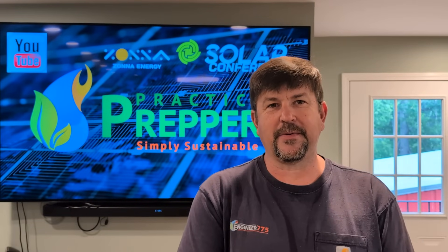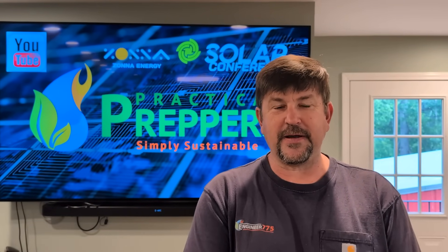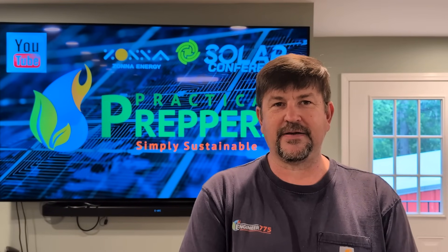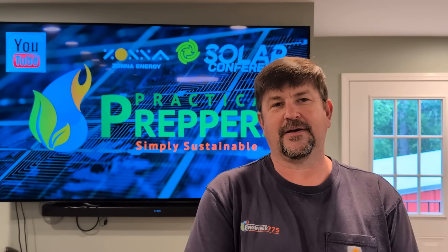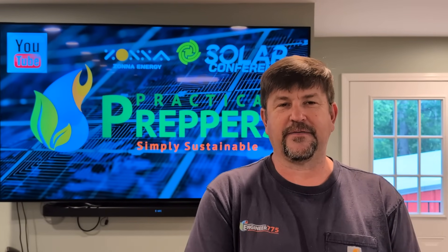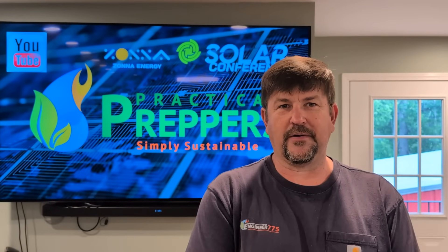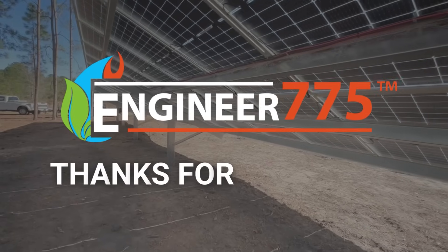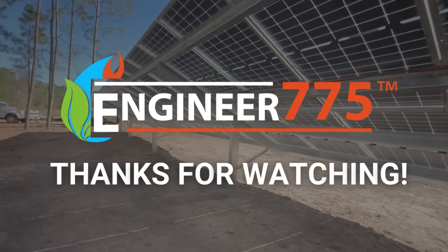Just a reminder — I'm going to be up in Ohio at the Zona Energy Conference. I'm the keynote speaker, which I'm looking forward to. That is May 6th, Tuesday evening. We'll be talking about our humble beginnings and everything we've been working on for the last 15 years. Please join us in Millersburg, Ohio. If you need any help installing, designing, or need some components, let me know. This is Engineer 775 signing out.